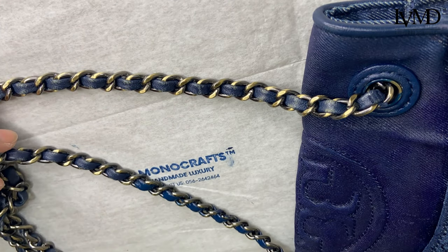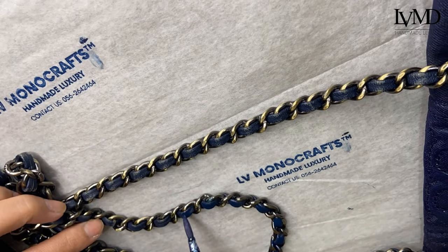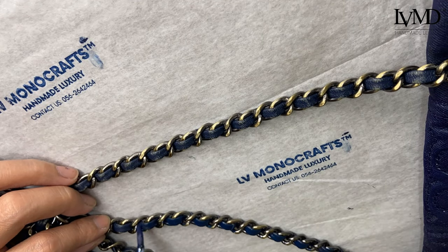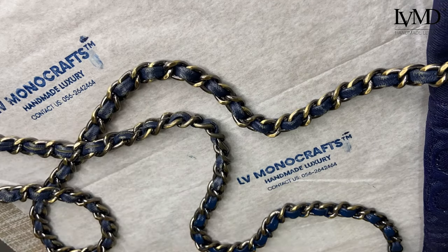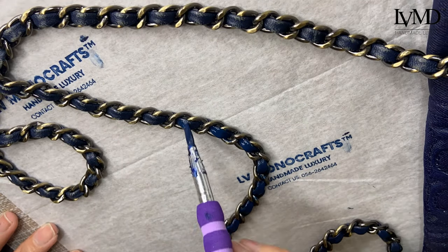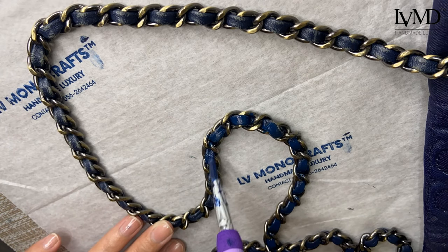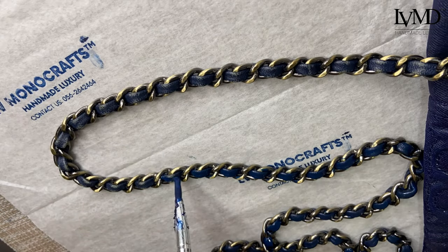Now for the metal chain strap — usually I unhook the chain first and take off the leather strap to paint it separately, but in this case we will only do a touch-up, so it's more practical to just paint the exposed area instead of doing the whole thing, because that would be double the work.